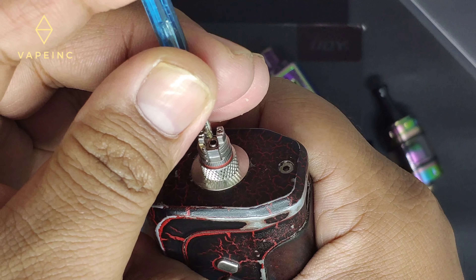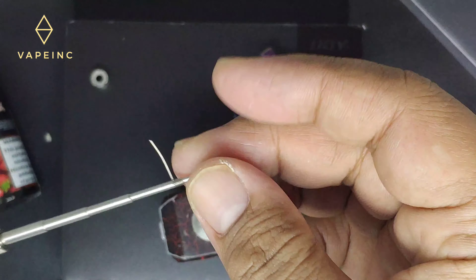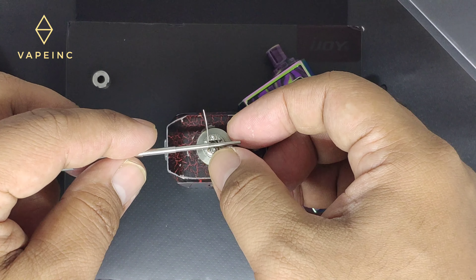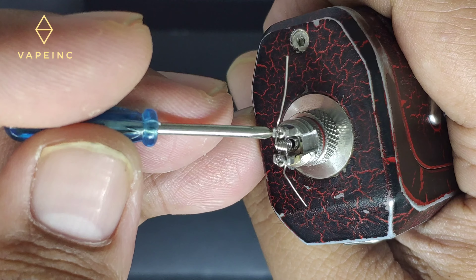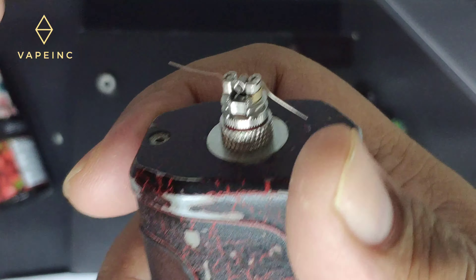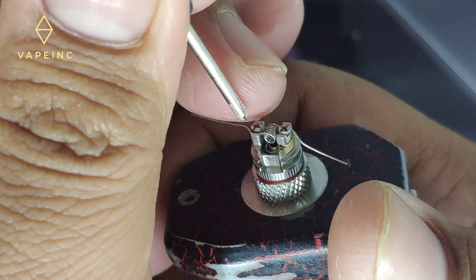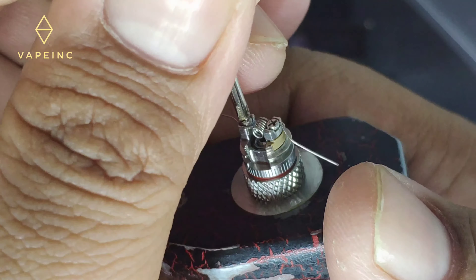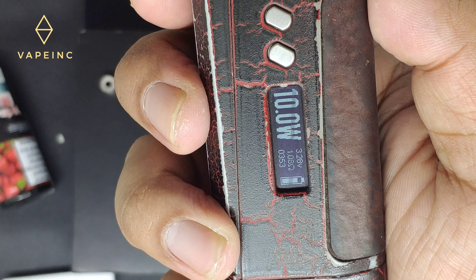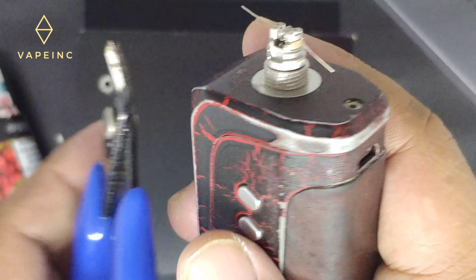Unscrew the pulse, gua buka dulu ini, obengnya, murubautnya. Ini gak ada yang lebih kecil lagi ya hahaha. Ini udah gua pasang, tinggal dikencengin. Dapet 1,08 — kita potong dulu kelebihan kawatnya.